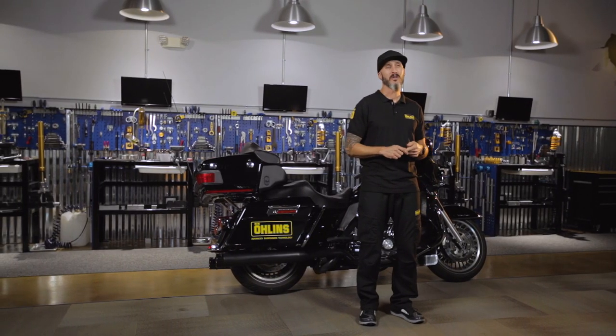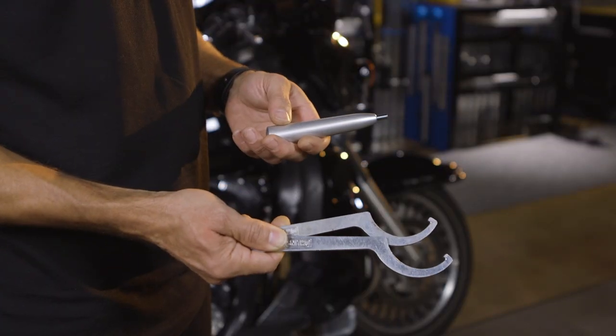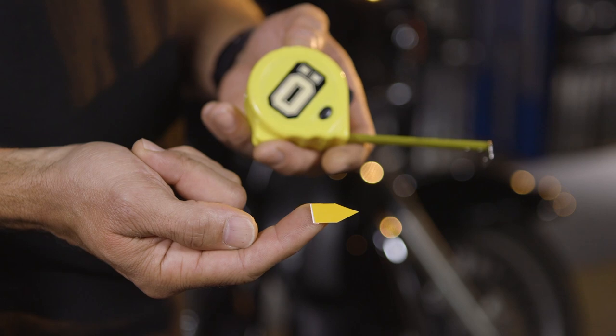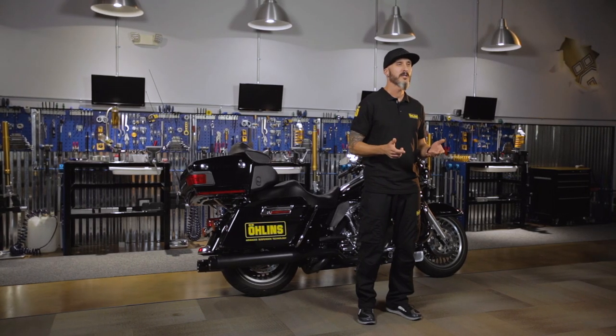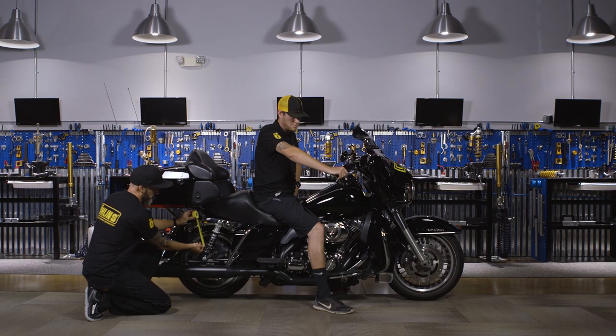The tools that will be needed are a motorcycle lift, your spanner/peg tool that came with your shocks, a sticker, and a tape measure. For the tape measure, we prefer one that uses millimeters, but if you can't find one, there's 25.4 millimeters in an inch if you need to convert. The last thing you'll need is an assistant — this job cannot be performed by yourself.